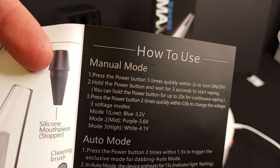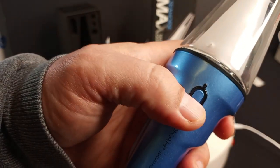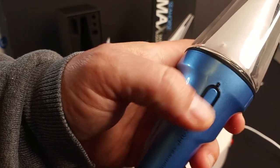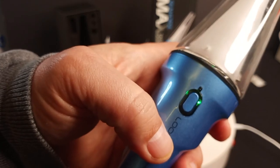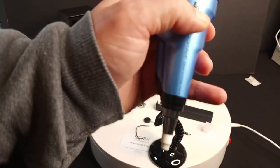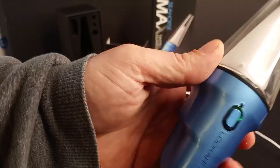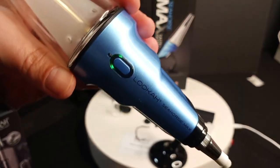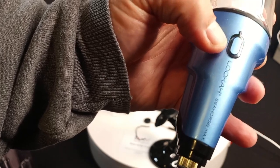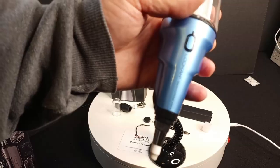For the buttons, you get the manual mode and auto mode details. Five times to turn it on. Two quick hits changes the voltage — blue is the lowest, then purple, and green is the hot one. From here you can just hold it down, wait three seconds, and start dipping it into your preferred concentrate. Or you have auto mode — press the power button three times and it goes into auto mode. This is like the equivalent of multi-ball in pinball — you're just dabbing left and right. While it's in auto mode, clicking the button flips through settings. One, two, three turns it off.